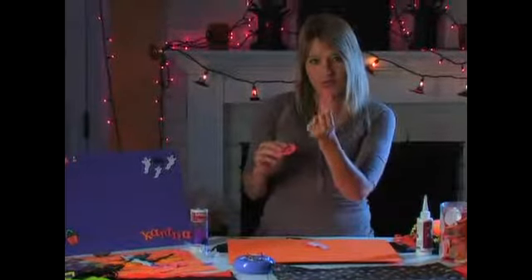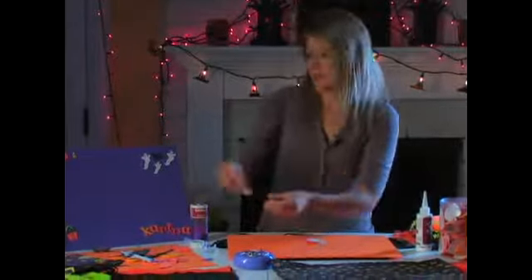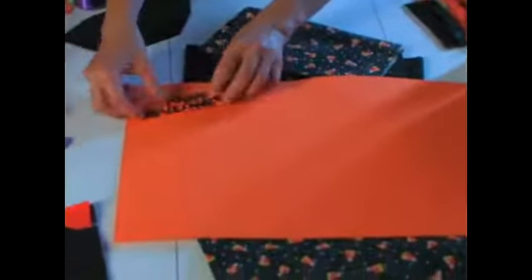You can either use the foam letters like that, or you can use something in contrast that goes better on purple and something darker. For this one I'm going to use the orange foam and put down my 'Happy Halloween' letters. The happy Halloween only came in orange and the trick or treat was in black, but because of the contrast issue I took a Sharpie and put black over that — and then I had my black letters.